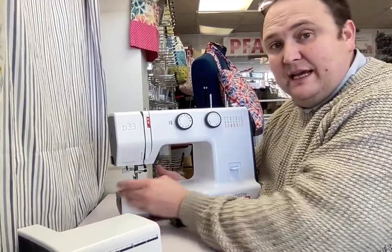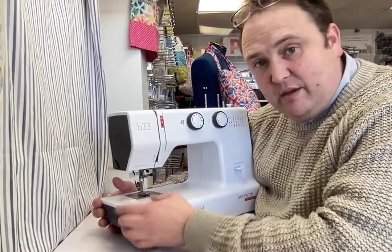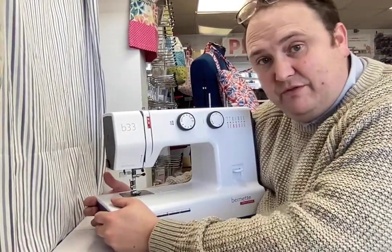If you're looking for a simple, easy to use machine that is made from a branch of Benina, then the Burnett 33 is a fantastic machine for you to buy.